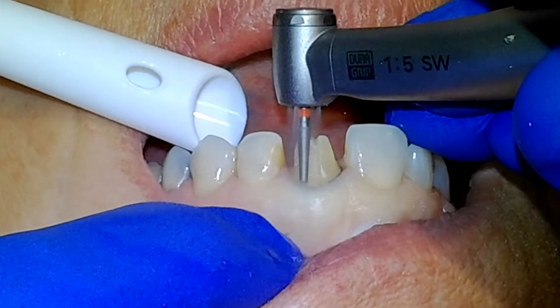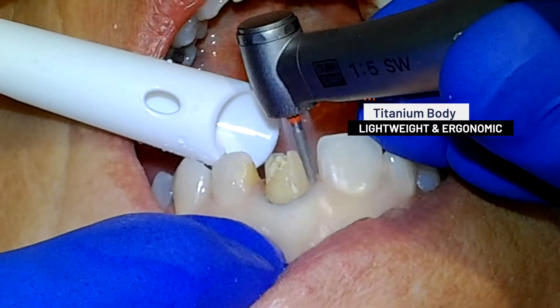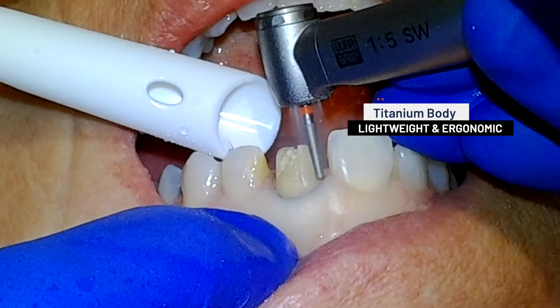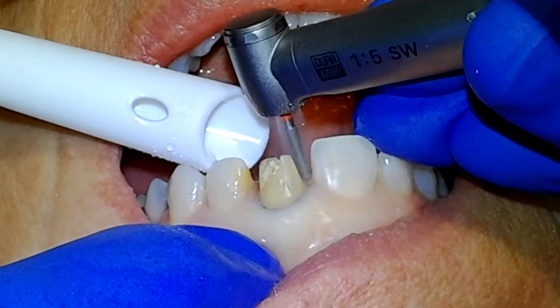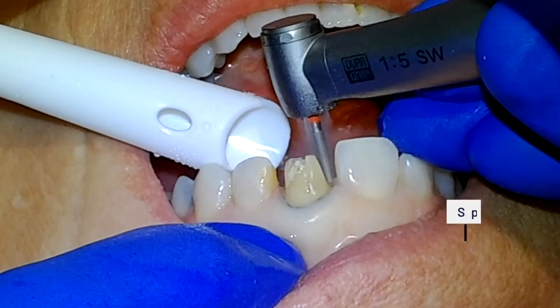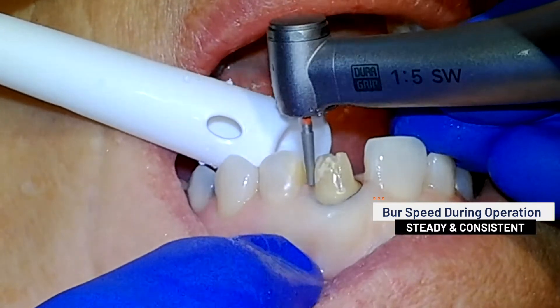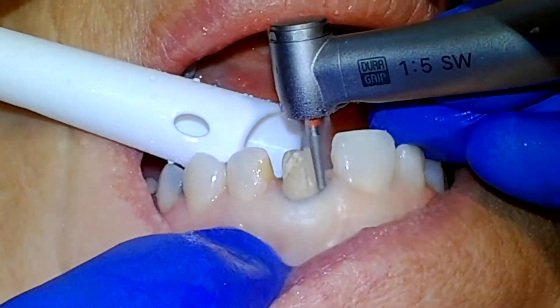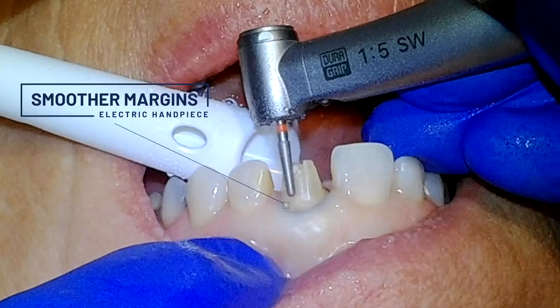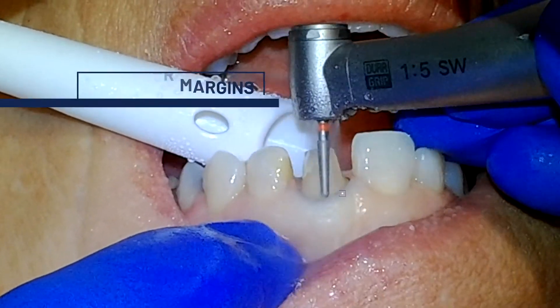Throughout the course of high precision procedures, the lightweight titanium body and DuraGrip coating on the Z95L help to eliminate hand fatigue. First time users of the Z95L electric handpiece will immediately notice how easy it is to maintain a steady and consistent speed of the burr during operation. Because the burr doesn't wobble and vibrate during use with an electric handpiece, the resulting margins of your preparation will be much smoother.